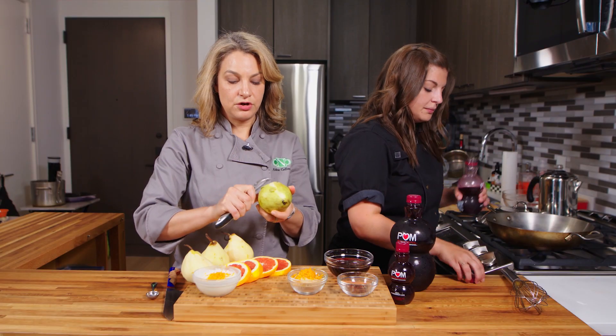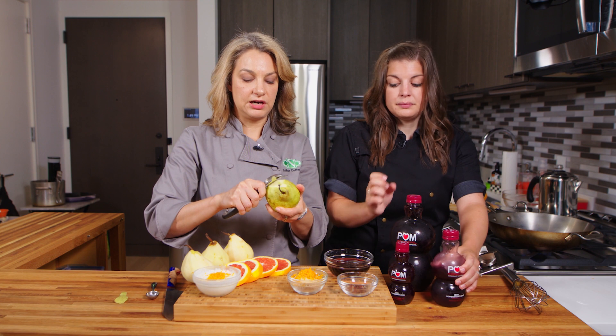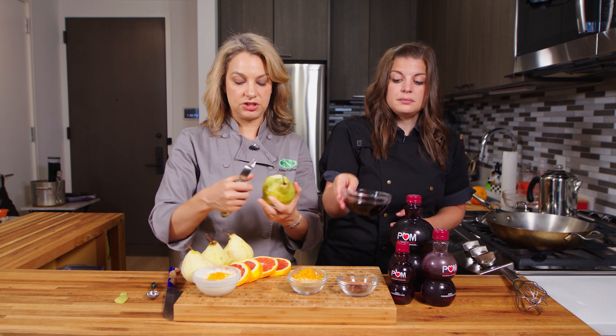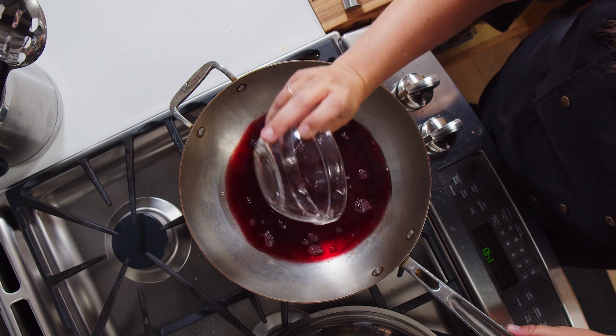While she does that, I'm going to peel this last pear. I know we like to keep the peel on for all the fiber and extra nutrients, so what I actually end up doing is saving the peel and eating it as a snack. When we cook it in the poached pears, it really is best without the peel.